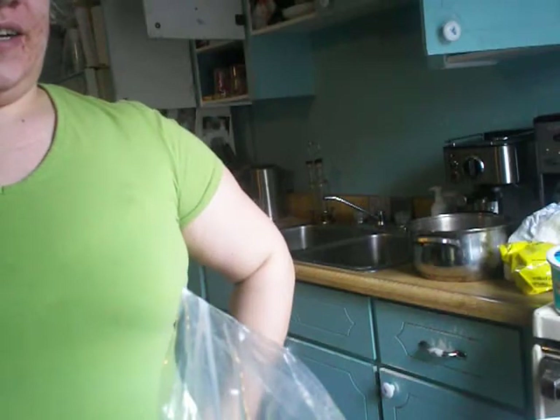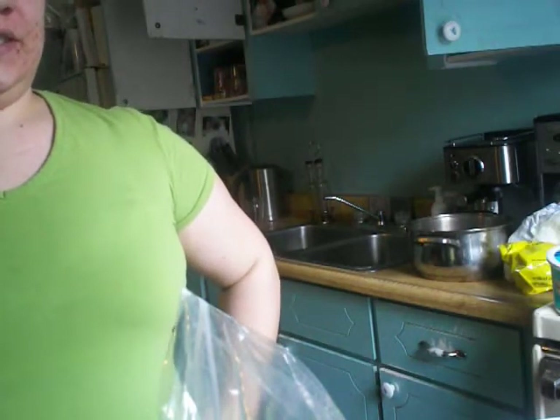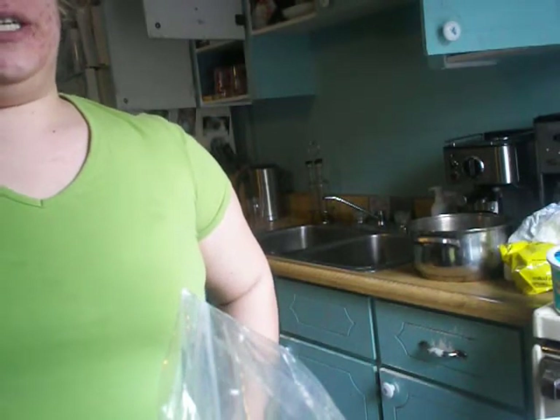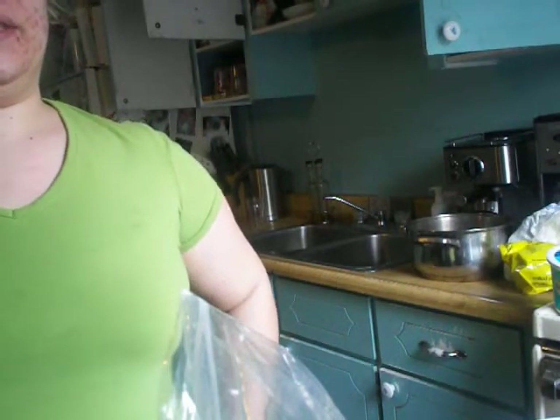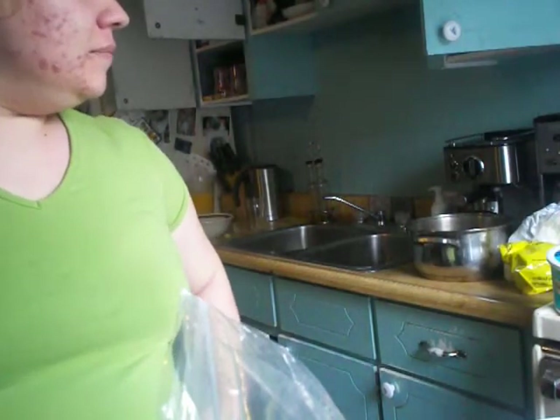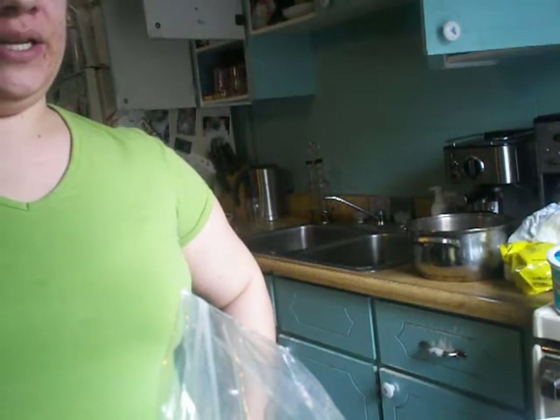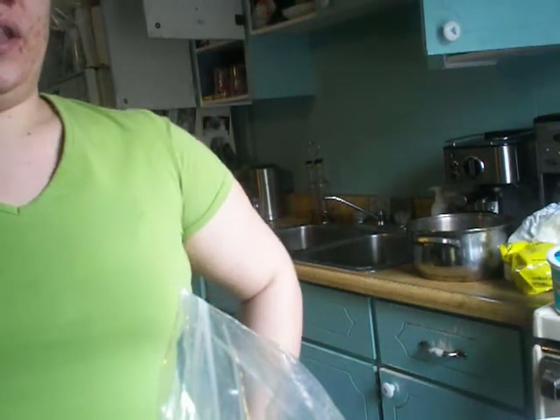Hi. Today I'm making oatmeal bars. Since they're sold at Starbucks and they're really good, I thought I would share my recipe with you and just show off how wonderful a cook I am and how intelligent I am for figuring out the recipe.